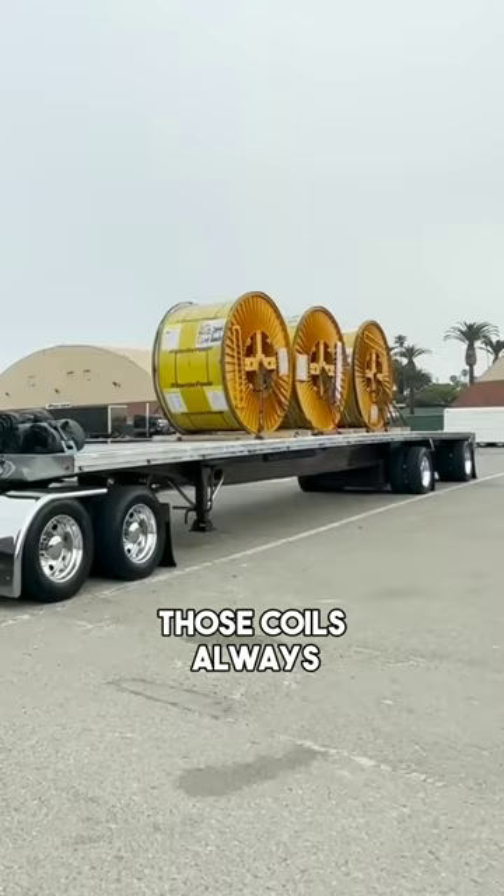Those coils would always make me nervous — that's 36,000 pounds of steel cable.